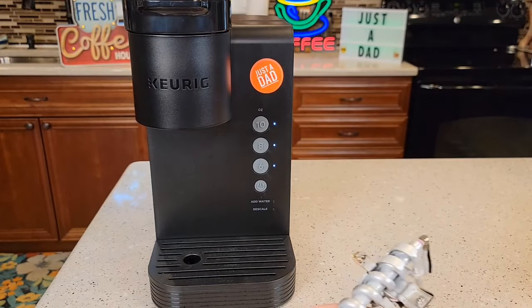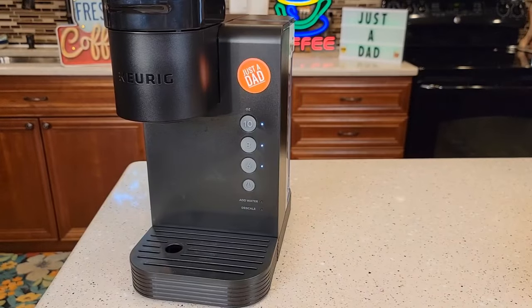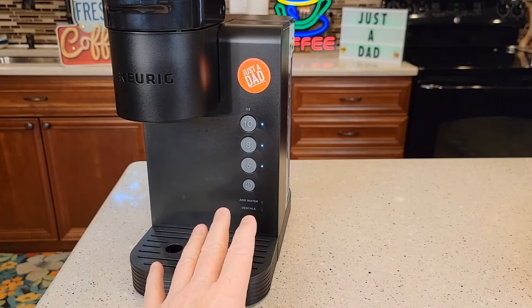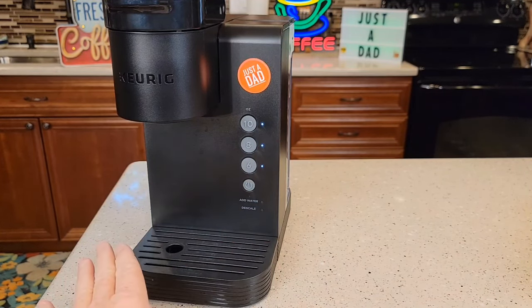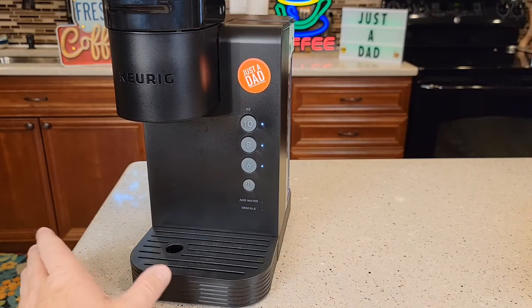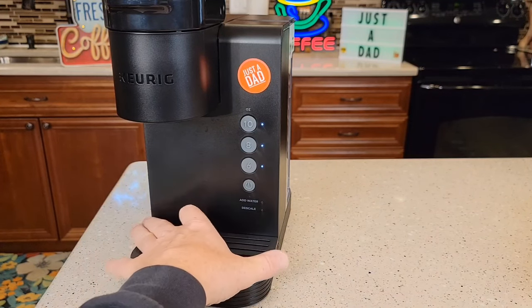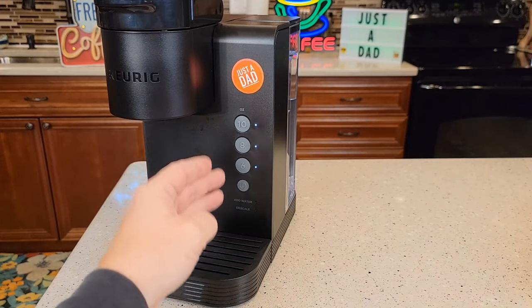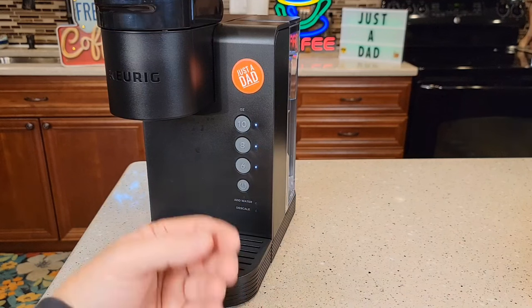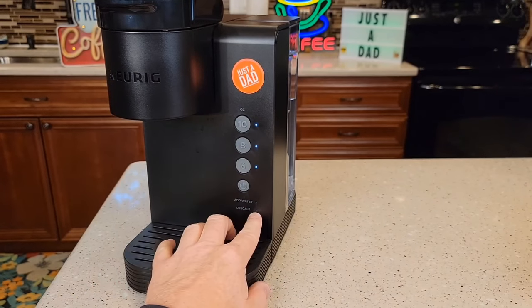Just like the K Supreme and the K Slim — they all have the same thermostat and the same heating element that trips. One thing I can say is when you're doing the descale: if it trips during the descale and the add water light does not come on, you've got to stop, unplug the machine, and start all over again. When you start over, you can use just plain water — you don't have to put the vinegar or the descaling solution in — but you do have to go through the descale logic. You've got to put it into descale mode and run it down until the add water light comes on, which takes it to the next step — the fresh water rinses. Once the fresh water rinses are done, the descale light will go out.